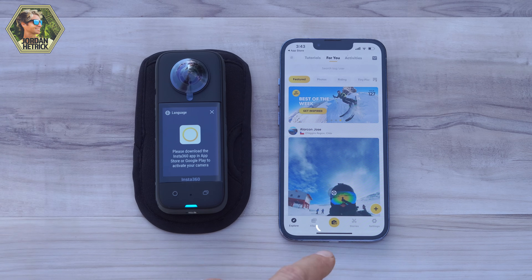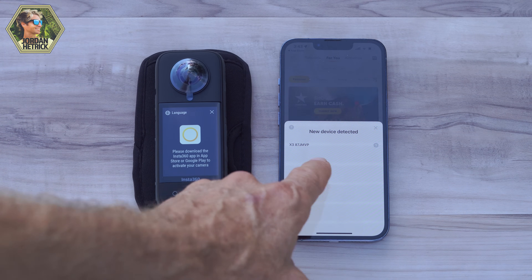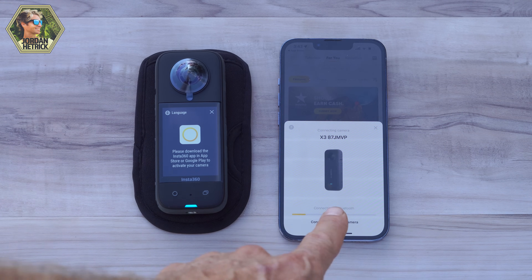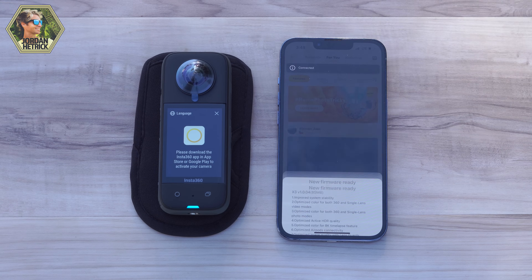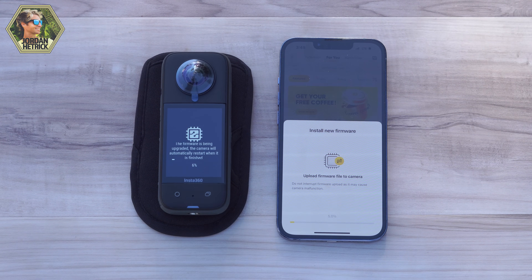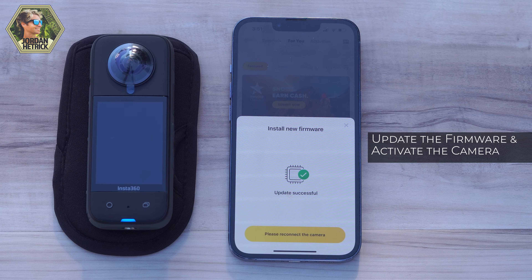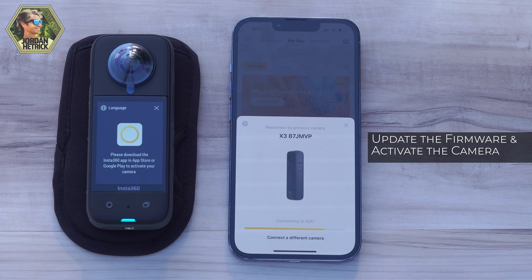The app can also be used to transfer files and there are some great editing tools in it, so you're probably going to want to use this app. Once you download the Insta360 app, your camera is already in pairing mode, so just tap the icon to connect. Follow the prompts to update the camera's firmware, which will give you the latest features for the Insta360 X3. Go ahead and follow those prompts — press pause on this video, and once your camera is updated and turned back on, I'll give you a little tour around the camera.